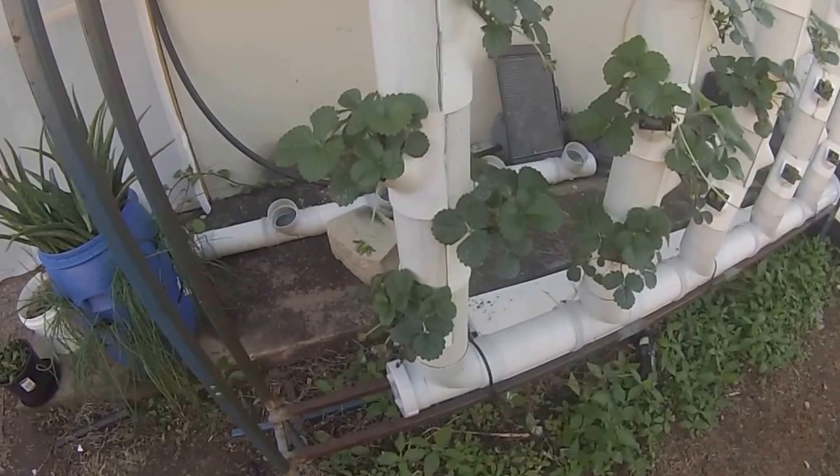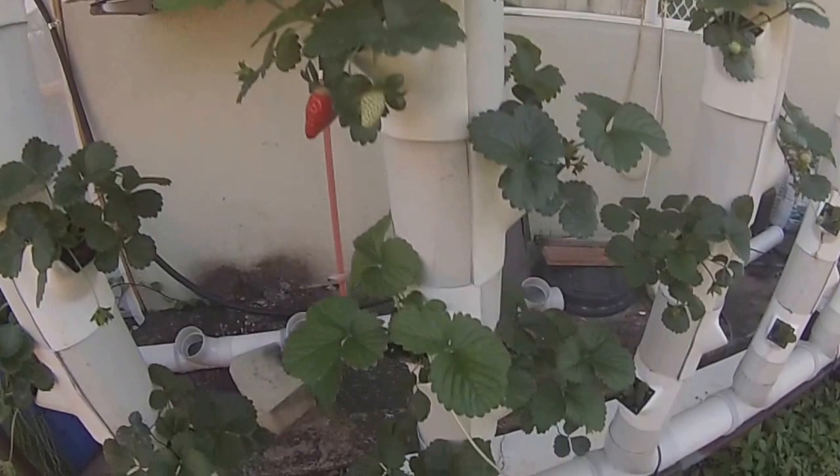And my strawberries that have got loads of strawberries coming on now — already eaten a couple. Oh, this one's throwing a runner.